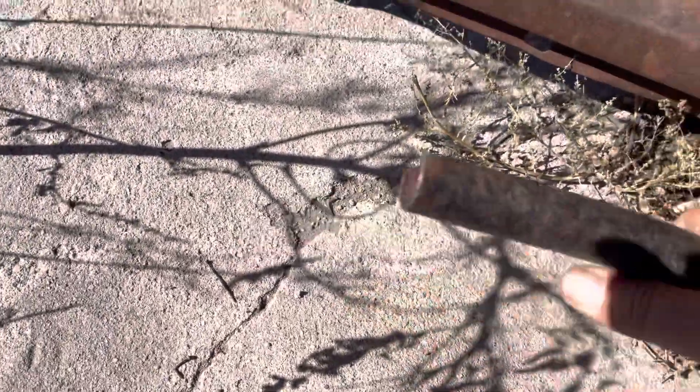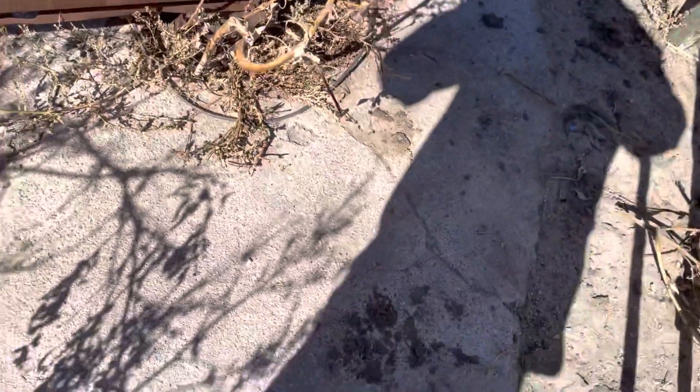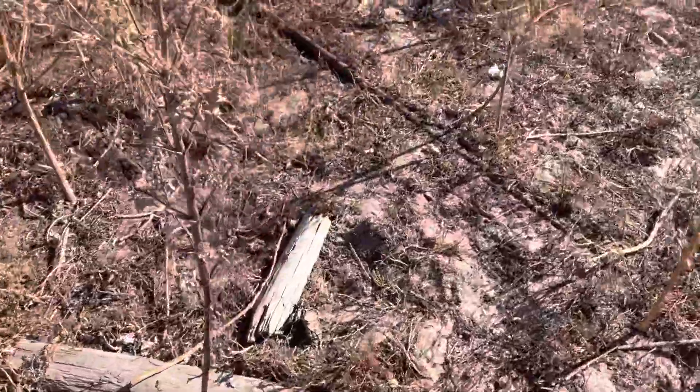These legs are going to be a little hard to replicate because they're not solid — they're actually pipe. I have some old oil field sucker rod here that might just fit.